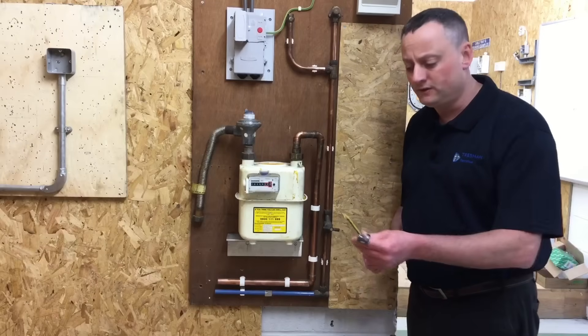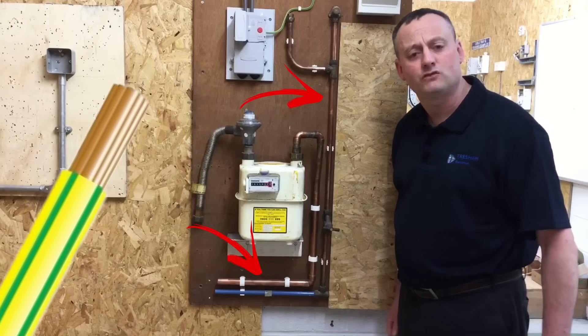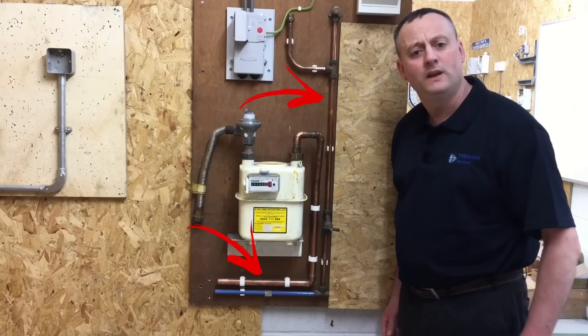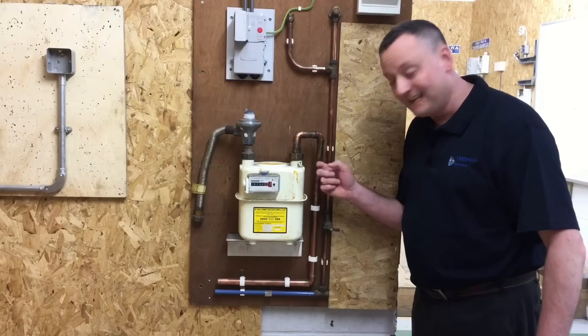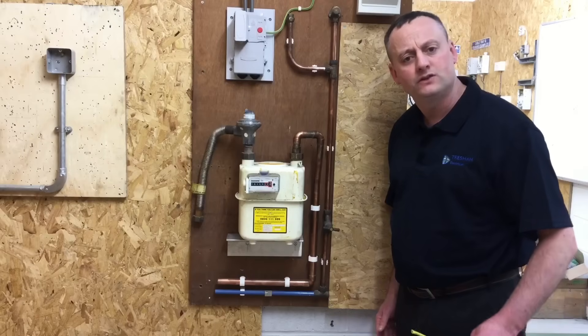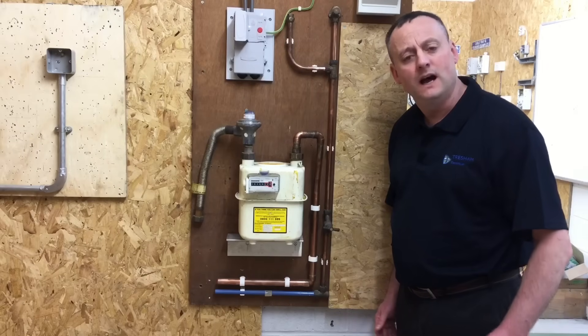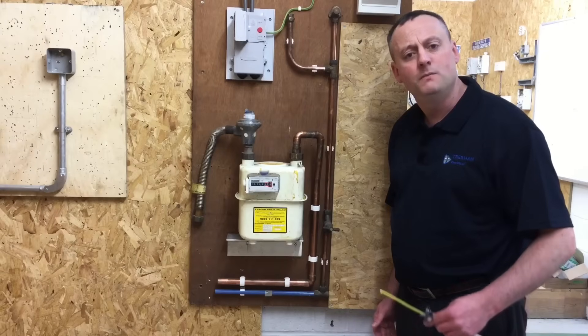Currently, the protective bonding conductor — often 10mm² in a domestic dwelling — needs to be connected to the extraneous conductive parts. We class extraneous conductive parts as metallic water pipe, metallic gas pipe, metallic oil pipe, and the metallic structure of a building. All of these need connecting to the protective bonding conductor.